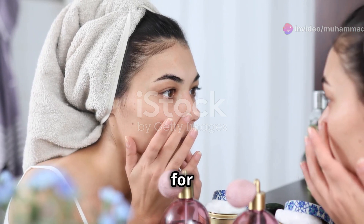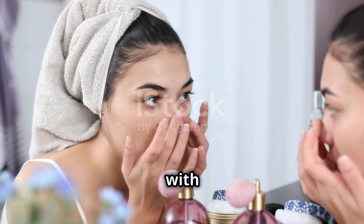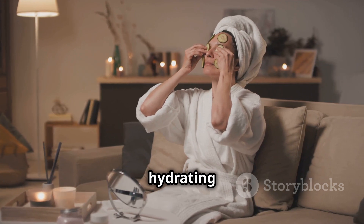Apply the mixture to your face and leave it on for 15 minutes. Rinse off with cool water. This mask is perfect for hydrating your skin.